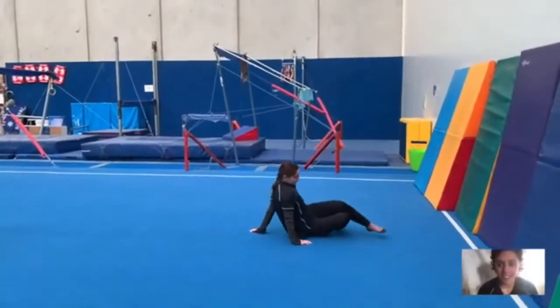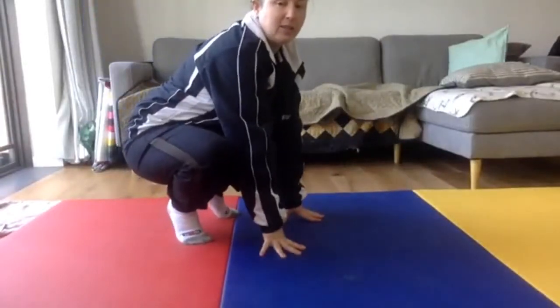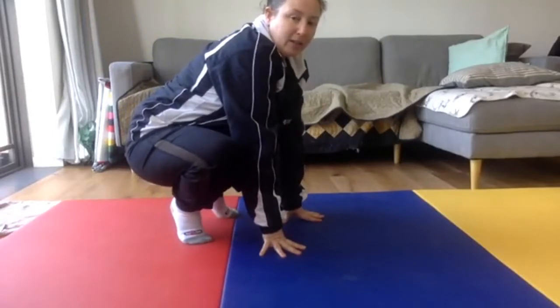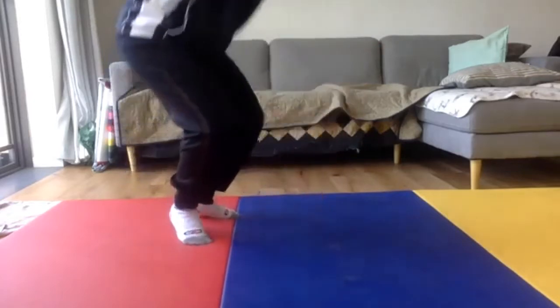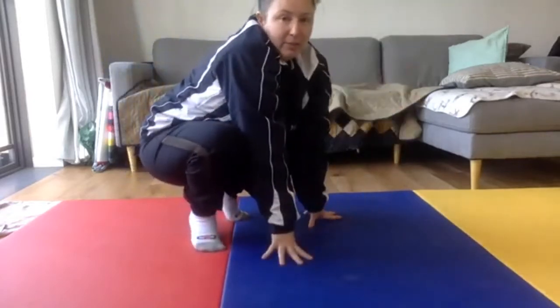Crab walk around the floor — star sit. The first thing we're going to learn is a depth drop. A depth drop is how you would land from a height — say you're doing free running or parkour and you jump off a wall, ledge, or bar. You want to land in the depth drop position: a very deep squat, kind of like a frog. Bend your knees and control it on the way down, and at the very end place your hands on the ground into a frog position.